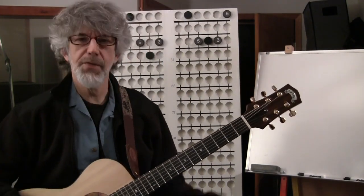Well, that's it for this week's lesson. Hope you stop back by soon, and we'll check out some more music theory on the guitar.